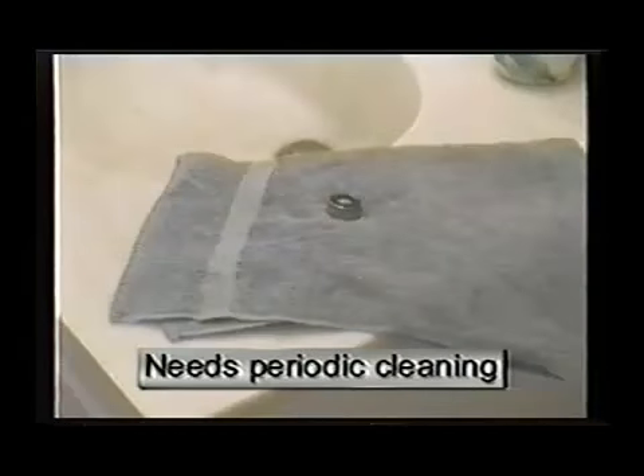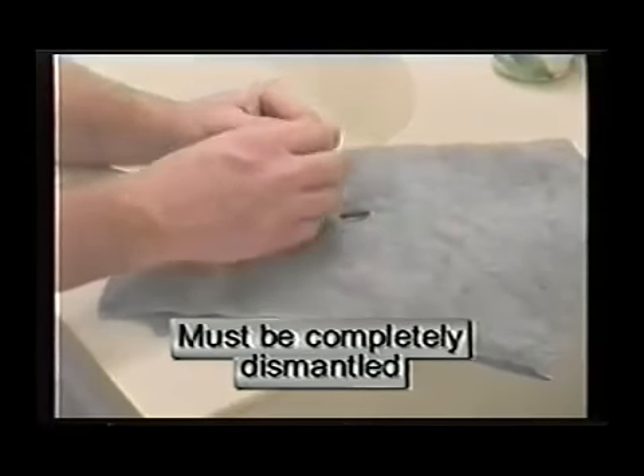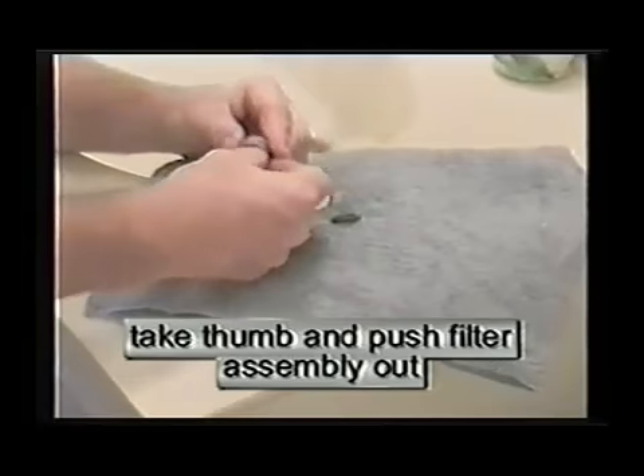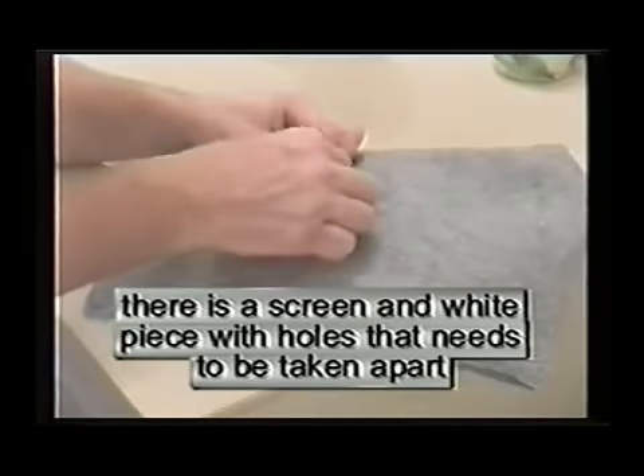This aerator will need to be periodically cleaned. For this procedure, the aerator must be removed and dismantled. First, remove the gasket. Then, take your thumb and push the assembly out. There will be a screen and a white ring with holes that needs to be taken apart.